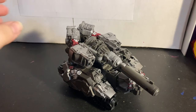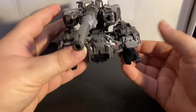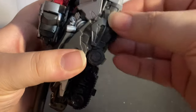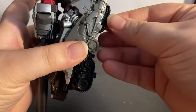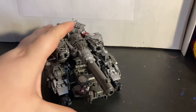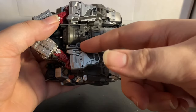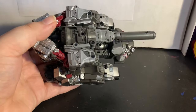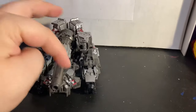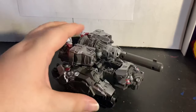Here we have Megatron in his cybertronian tank mode and I think this works well. The only thing is to transform him you need nails — especially with these treads back here, I can never get them with just my fingers. I normally put the fusion cannon upside down but I was too lazy to take it off his right arm, and I like having the sight lined up.